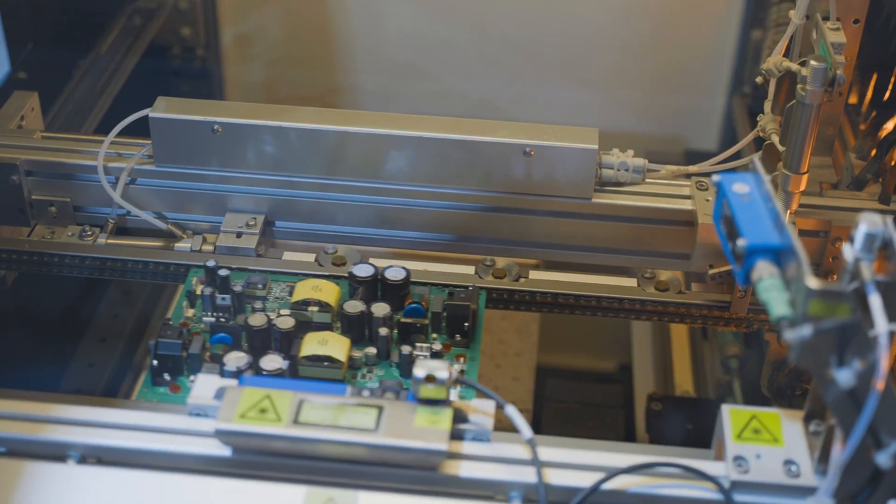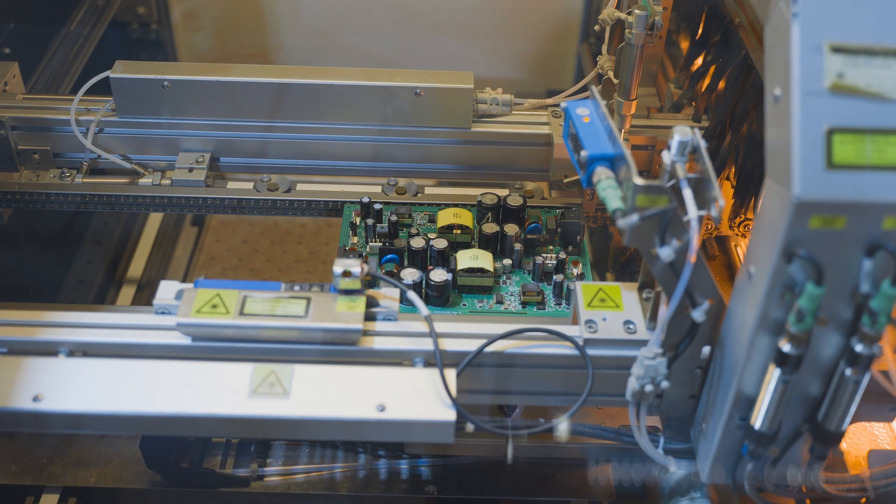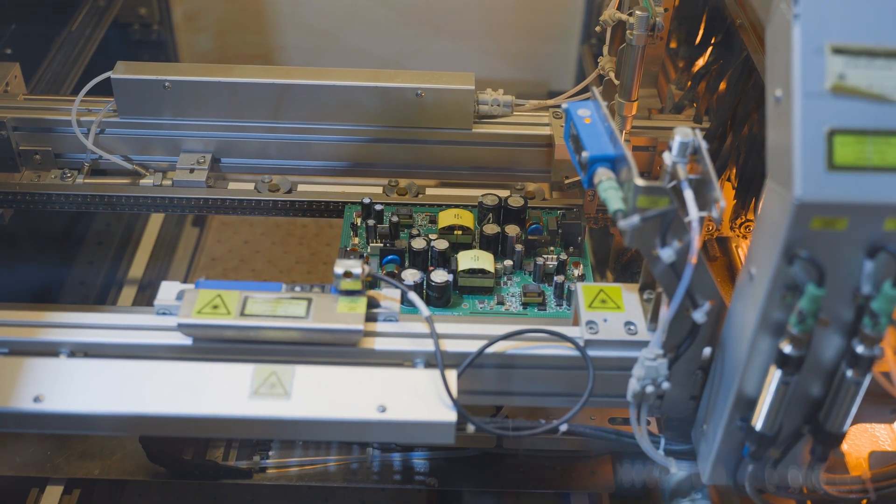Flux is jetted on the specific areas to be soldered. The flux removes any oxidation from the metal pins and copper pads so you get a good solder joint.